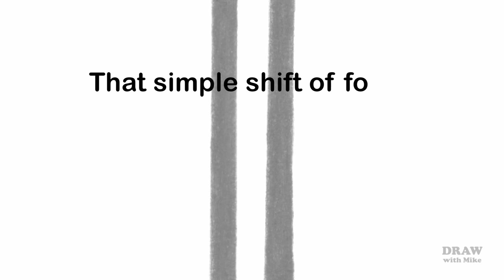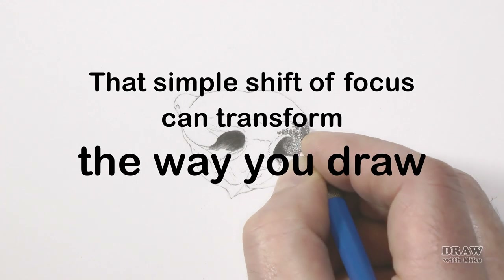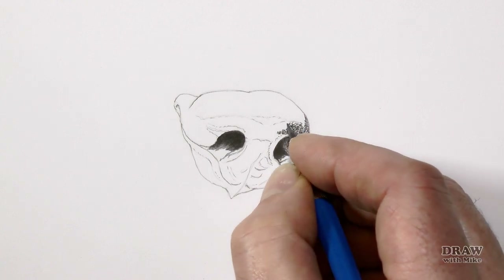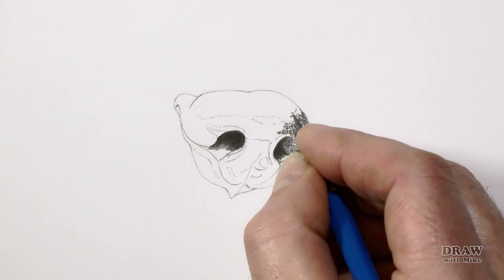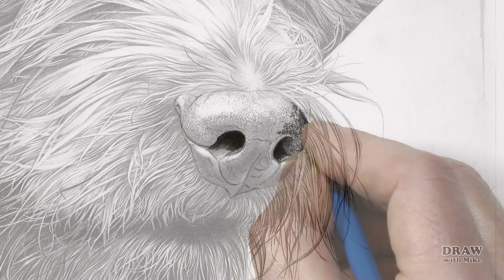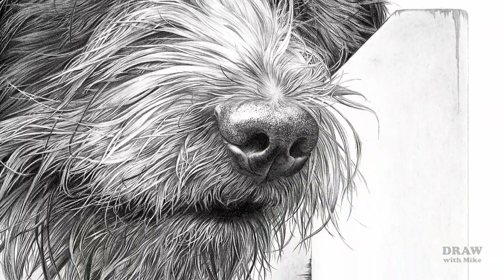That might at first seem to be a rather primitive and obvious notion. But that simple shift of focus can transform the way you draw. As you draw black, you need to train your eye to see white, and afford that white its true importance. That white of the paper is also the only white we have, so you need to preserve and protect it. And it's the ideal tool to break down any drawing into very manageable sections.